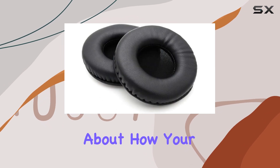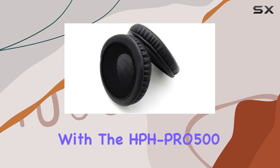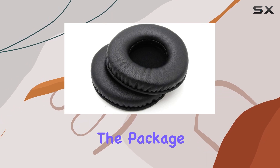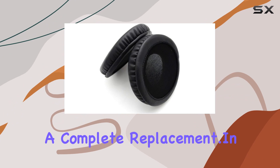I also want to highlight the sleek color compatibility with the HPH Pro 500 model. It's a small touch, but it enhances the overall aesthetic appeal. The package includes one pair of earpads, so you're all set for a complete replacement.